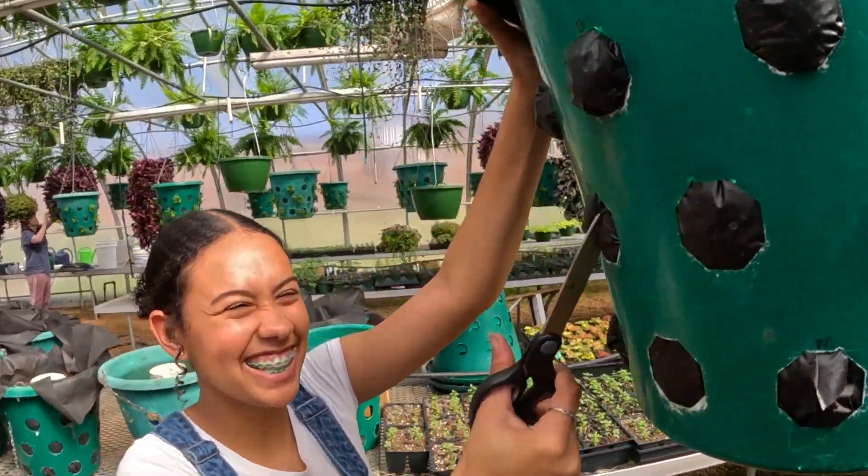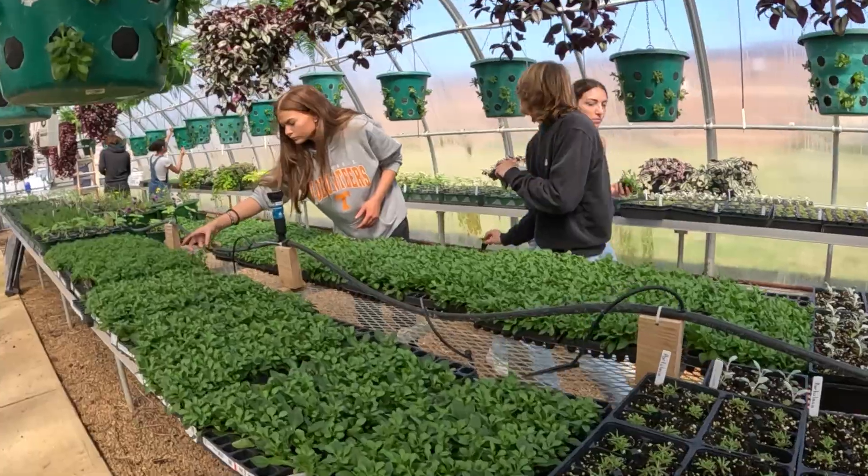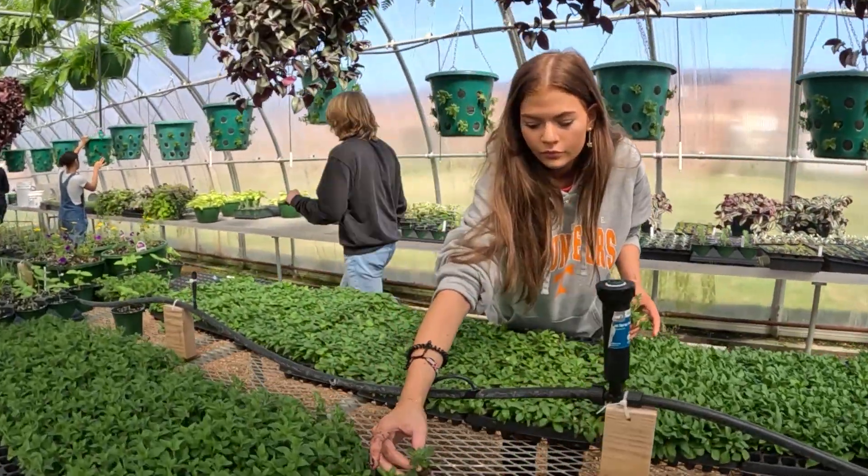Occasionally if someone's asking what I do, I'll just say I'm one of the teachers at Station Camp and I do the plant science pathway. I'll mention the baskets because everyone knows what they are — they're like, 'Oh, we always wondered where those come from.'